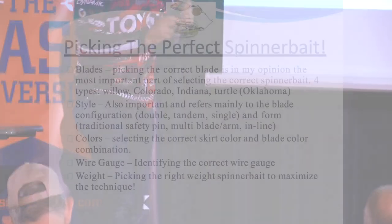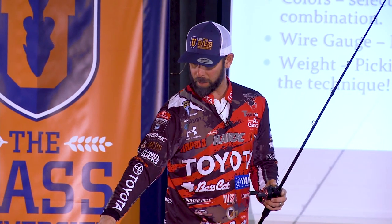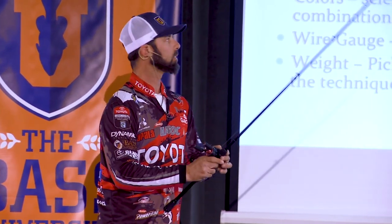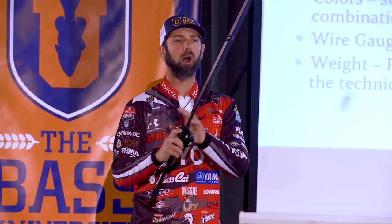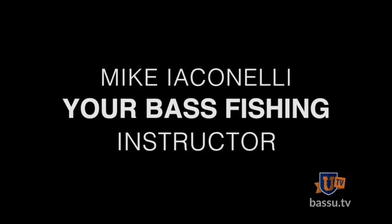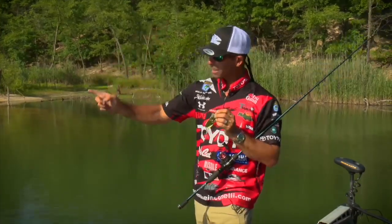I want to talk about picking the right spinnerbait, because here's the deal. Most people, when they see a spinnerbait, lump it into one giant category — that's just a spinnerbait. I've got a skirted jig, a shaky worm, and a spinnerbait and I'm good to go. But there's a perfect spinnerbait for every condition. The information Bass University provides isn't your basic run-of-the-mill fishing video — this is specific information from A to Z to help you learn, get to the water, and become a better angler quickly.